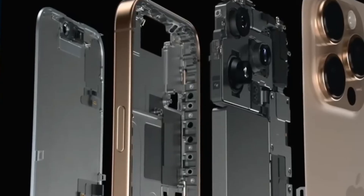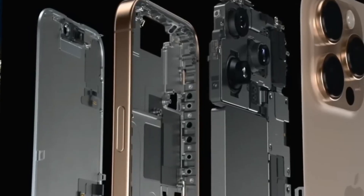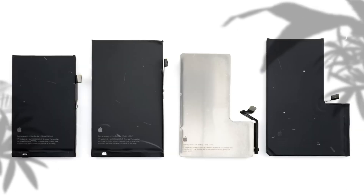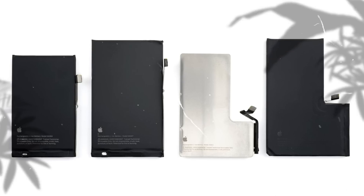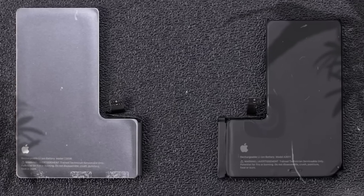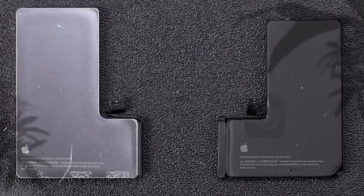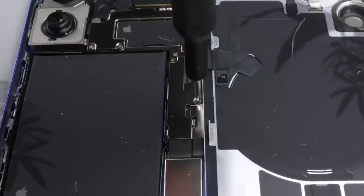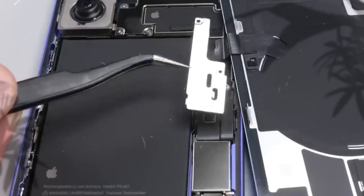The new stainless steel battery case is quite different from the soft-pack batteries Apple used before. Older iPhones had batteries wrapped in a light, foil-like material. These soft packs were good for saving space and keeping the phone light, but they were also easy to damage and hard to remove if you ever needed to replace them. Stainless steel cases, on the other hand, are stronger and much more durable. They also help manage heat better — that's important because fast charging can make the battery heat up quickly, and too much heat can damage it over time.